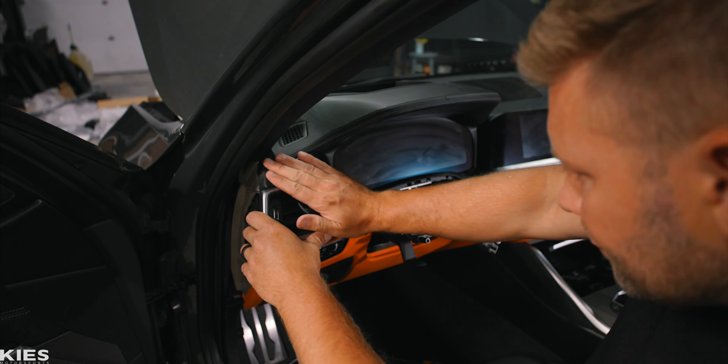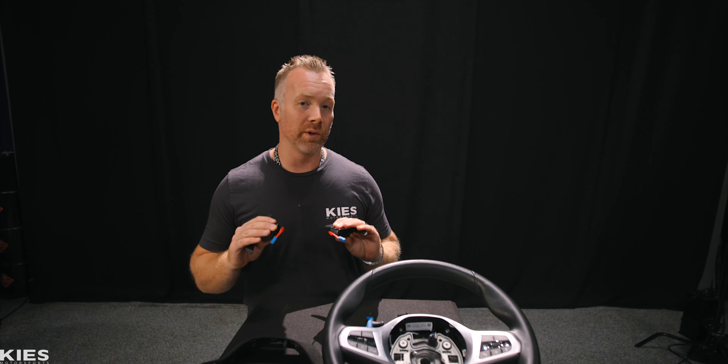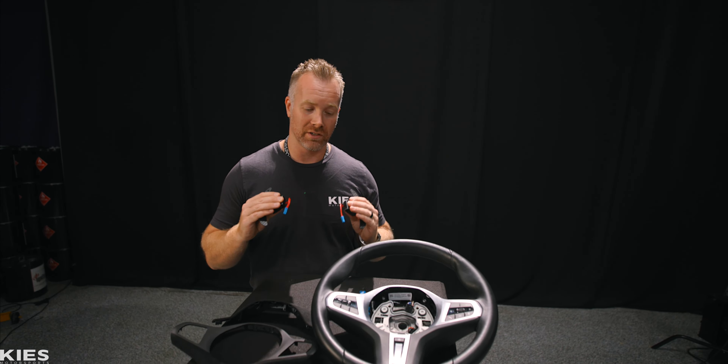We're going to be taking this OEM steering wheel and replacing the trim with M Performance matte carbon fiber trim. One of the only things with this trim is that you do lose the heated steering wheel button, but this looks way better, so we're willing to make the sacrifice. While we're there, we're also going to install these magnetic paddle shifters by JQ Madrace for a nice tactile feedback for each clean shift.